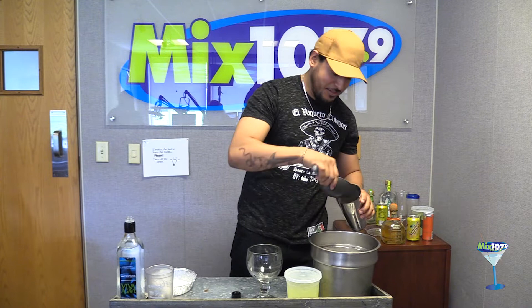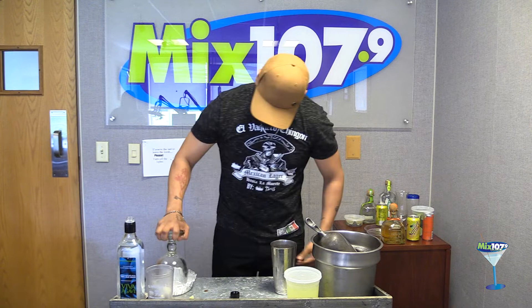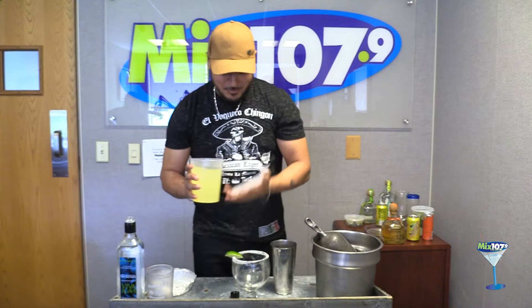We put some salt on the rim of the glass first. There we go, awesome. Then we use our own margarita mix from El Bacaro — the managers all make it, secret recipe. When I asked them what they put in it, I'm sure there's like triple sec, lime, and I think there's a little bit of orange juice in there too.